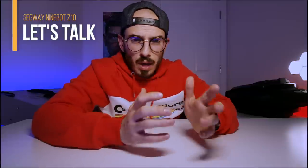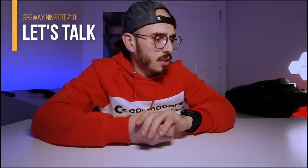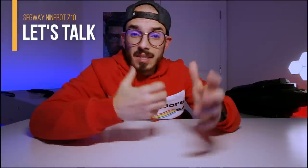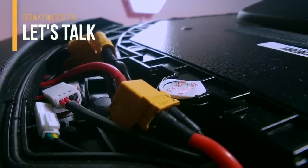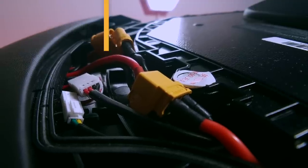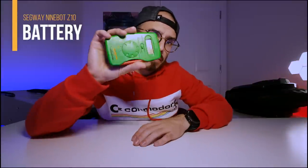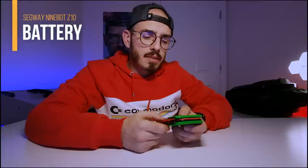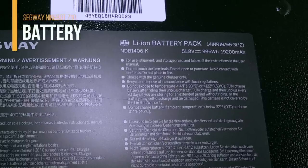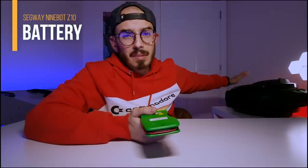I went to websites and forums to try to find a solution, and many people showed me how to reset the batteries. I had to take out one of the sides, disconnect the cables, connect again, and press the on/off button for more than five seconds — nothing happened. So I bought a voltmeter, and to my surprise, the voltage of this battery, which should be 57 volts, was only 6.6 volts. Basically, that battery is dead.